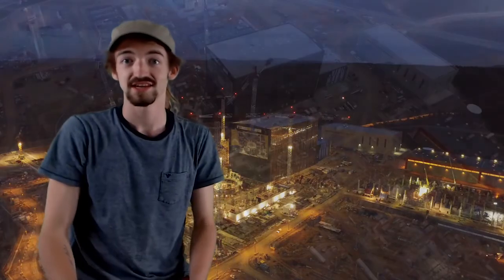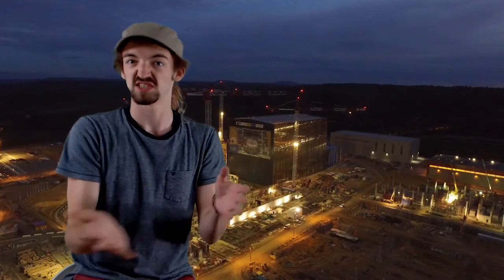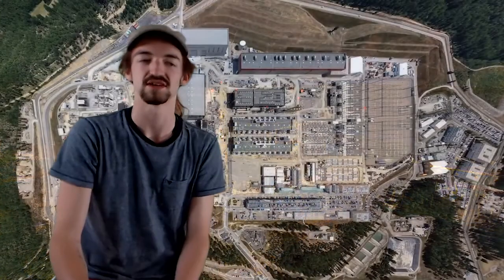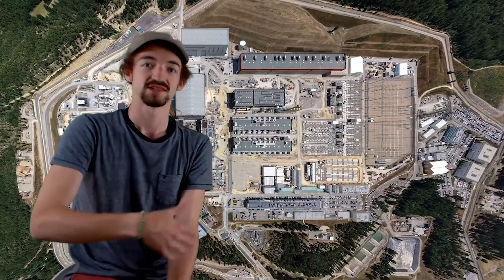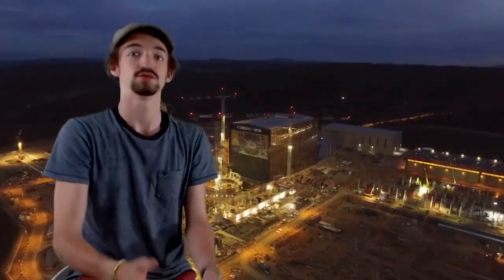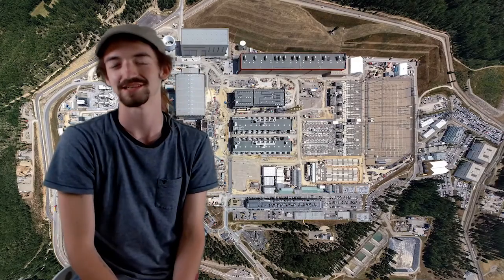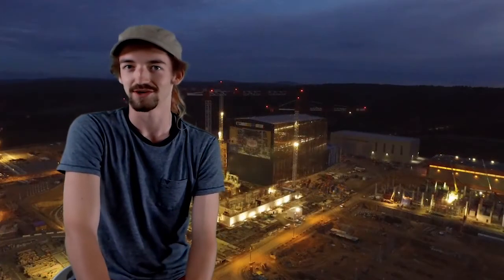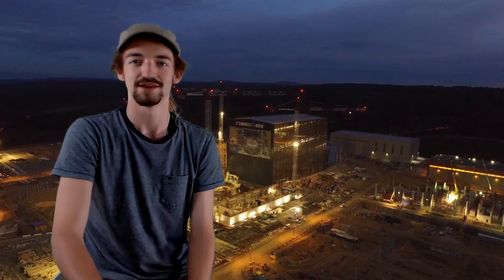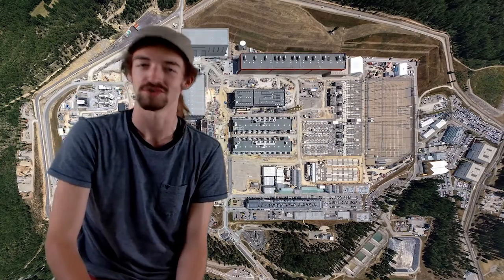Thank you very much — that's the end of our presentation for now. We imagine teachers may want to give a similar presentation to their class, then perhaps assign the PowerPoint slide deck to students who could give their own presentations using additional slides. Sincerely from all of us at ITER, thank you very much — and good luck to you all. Merci beaucoup et bonne chance, mes amis.